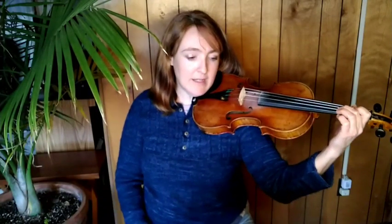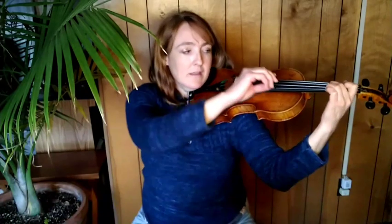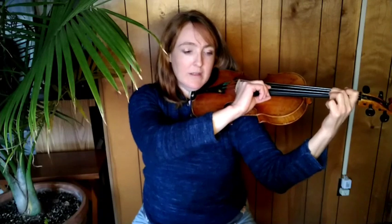Okay, get set. Make sure that you have both your first and second fingers down on your A string. One, two, ready, go.